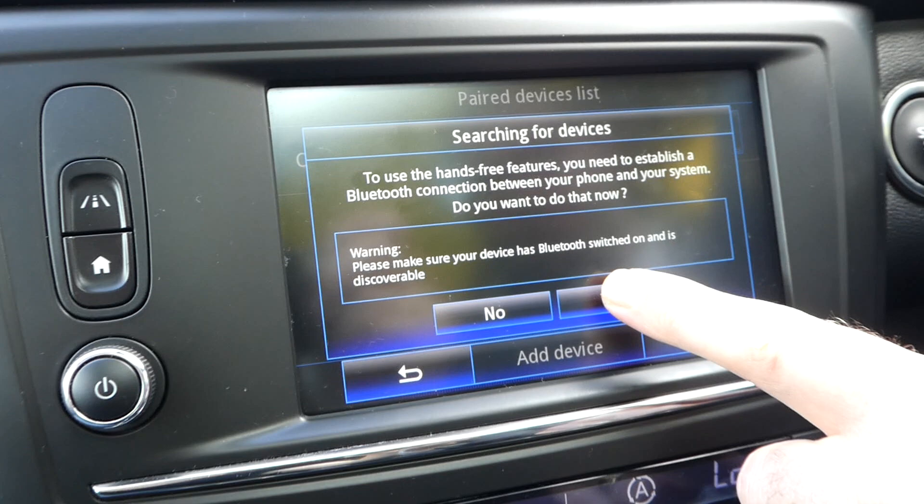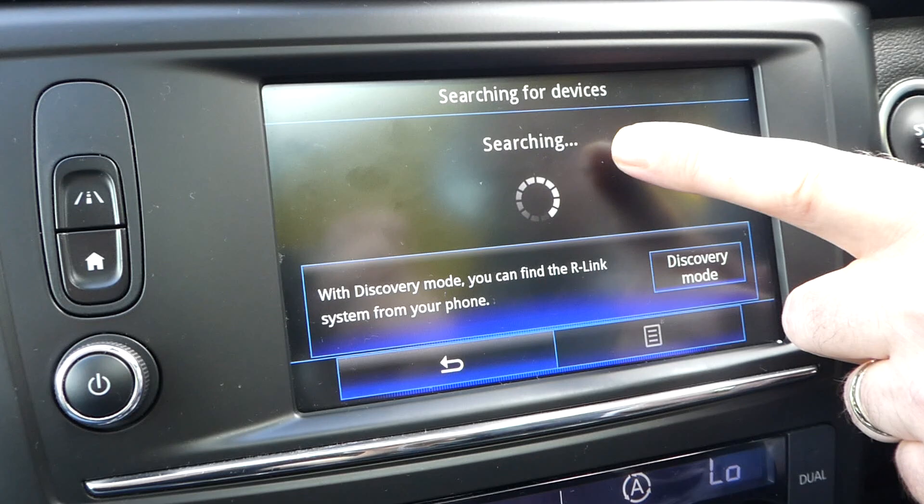This will allow you to add a device, so press the add device button and then press yes. Yes is allowing you to search for a phone. The car is now searching for the phone.